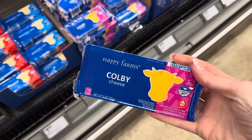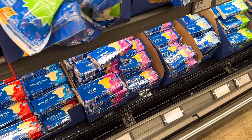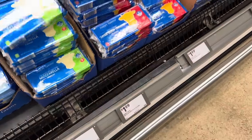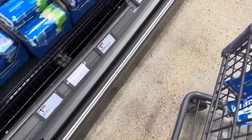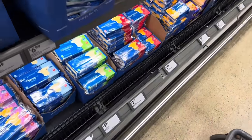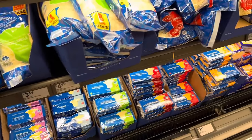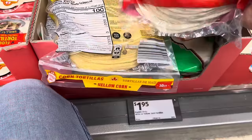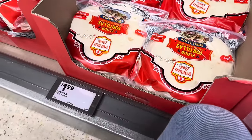Cheese time! We've been shredding our own cheese for quite some time and I prefer it. Grabbing mozzarella and sharp cheddar — all $1.99 each. Flour tortillas, $1.99, and yellow corn tortillas, $1.95. Crunchy taco shells, $1.49 for the 12-count — grabbing two.